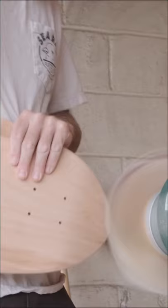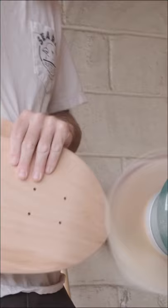But as I've gotten to a point where now I sell enough skateboards, I can kind of do what I feel like and make boards look the way that I think they should look.